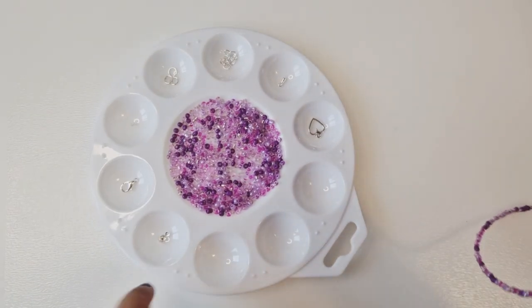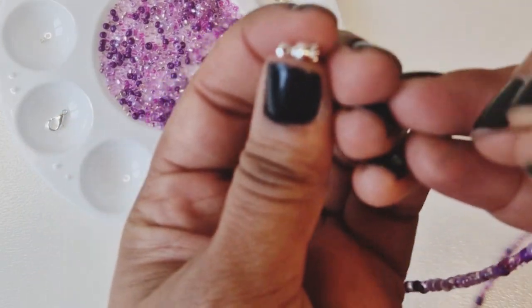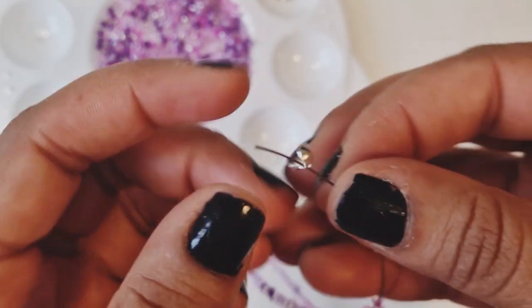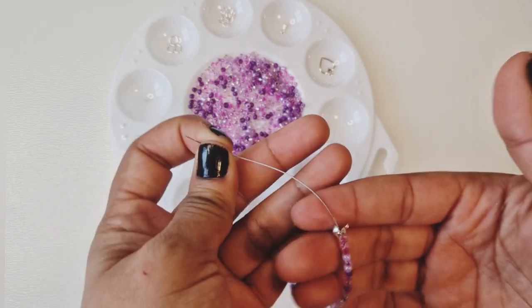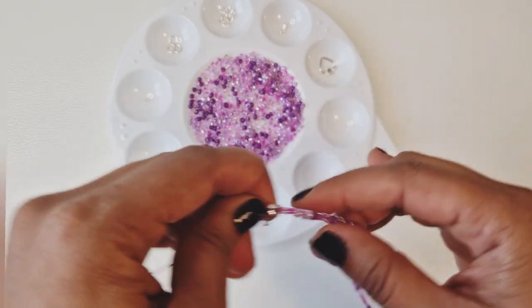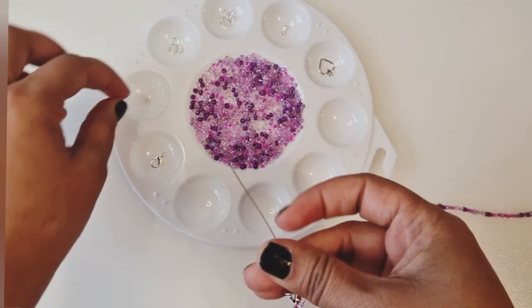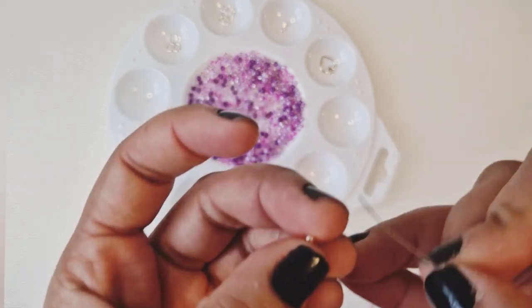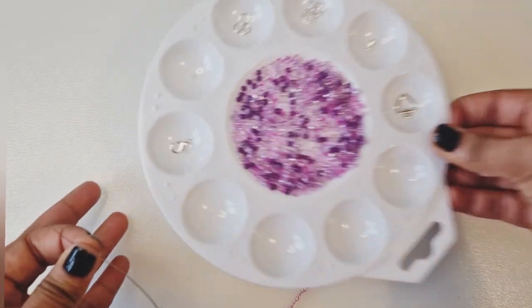Let's bring our plate back. What we'll do is grab our crimp cover or calotte, and we want to face it this way — I'll put my wire through it like so. I'll do another tutorial on how to do it without the crimp covers if you don't have them, and I'll link that video into this one. Now we want to secure the wire, so I'm going to grab my crimp bead and put it through the wire like so.